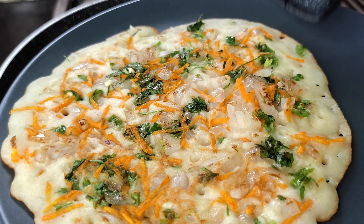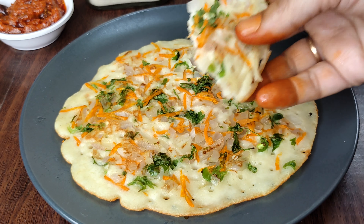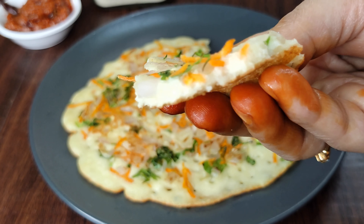We have a lot of pre-mix products available. We are going to use this pre-mix product.